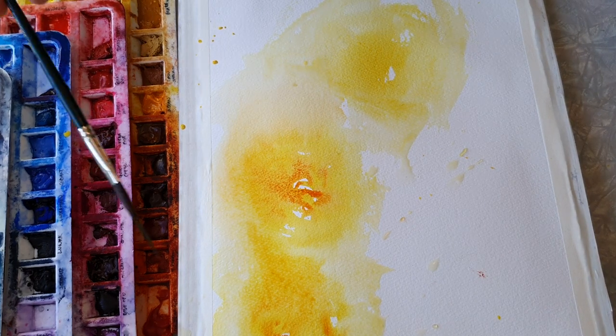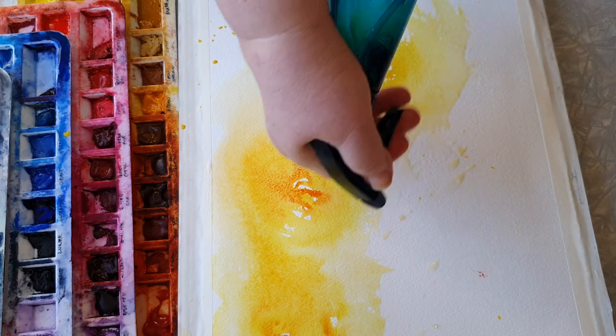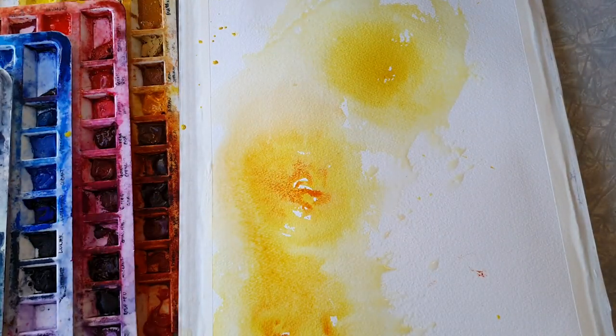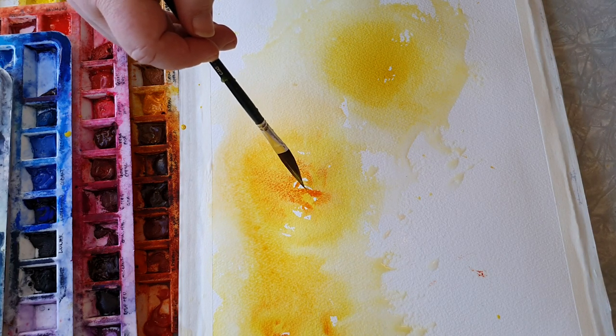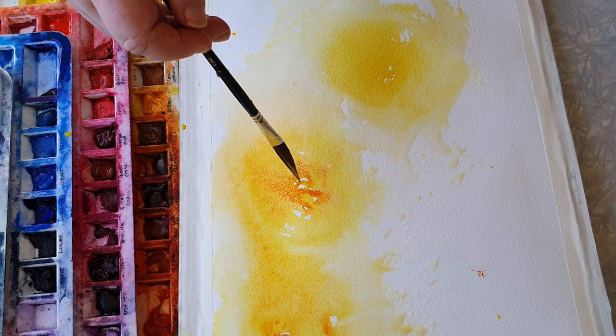If I feel it's not flowing enough or there are edges that I don't like, I will go in with a spray bottle - it's almost out of water - and just soften up the edges a little bit. And then also just to get some rich dark pigment in the center.